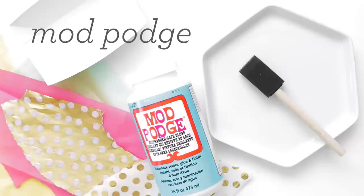This decoupage tray is one of my favorite projects to date and it's so easy to make. It's perfect for storing and displaying your favorite items, so let's get started.